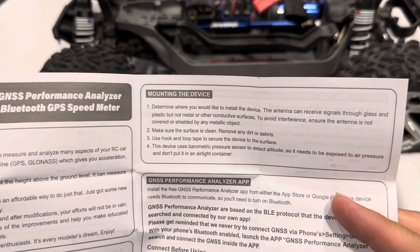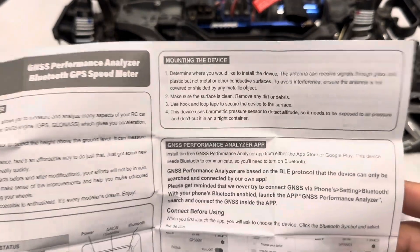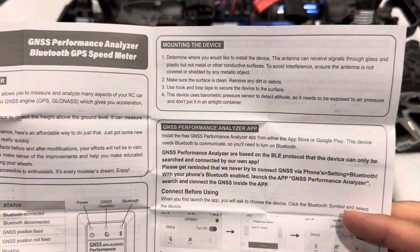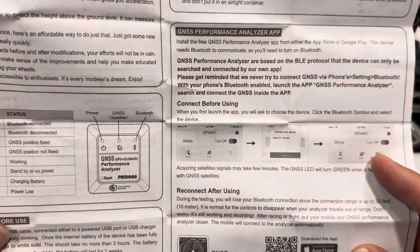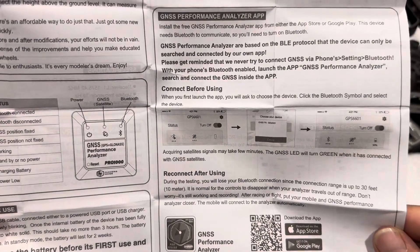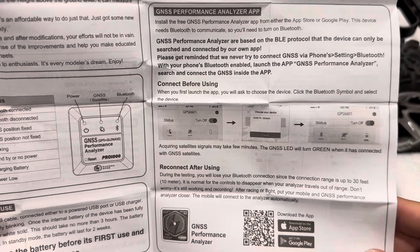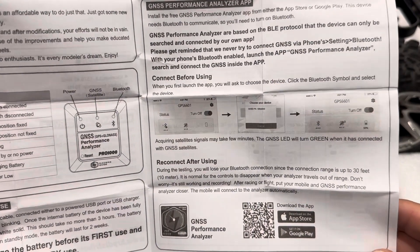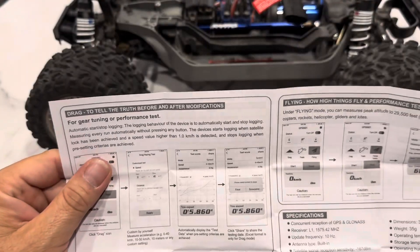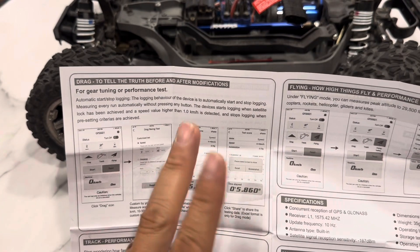This device uses a barometric pressure sensor to detect altitude, so it needs to be exposed to air pressure — don't put it in an airtight container. We're not going up in altitude, we're just going to do some speed. You have to use the app, connect it, reconnect after using. During testing you will lose your Bluetooth connection since the range is up to 30 feet. It's normal for controls to disappear when your analyzer travels out of range — it's still working and recording. After racing, put your mobile closer and it will connect to the analyzer automatically. You can test before and after modifications — change your gearing out and see how fast it really goes.